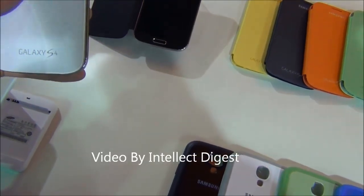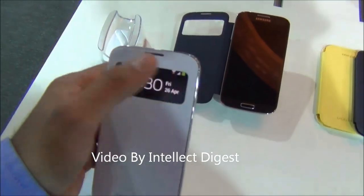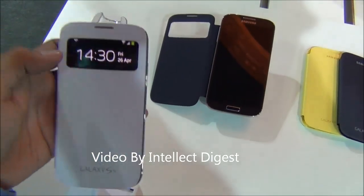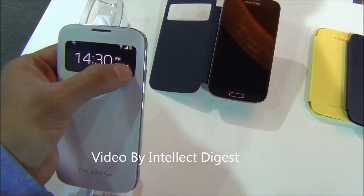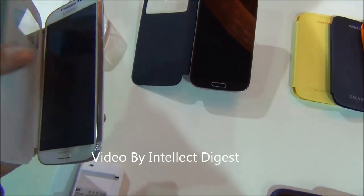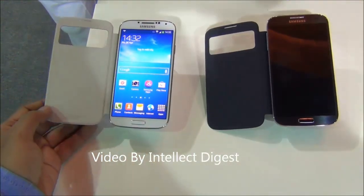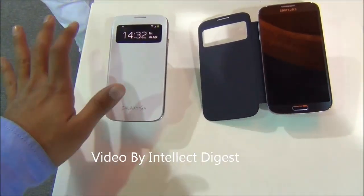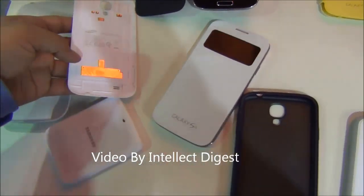The flip cover has been launched especially with the S4. This is the first of its kind flip cover which comes with a transparent display. When you are receiving an incoming call, you get the notification here and can directly pick up the call without opening the cover. There is a magnetic sensor in this flip cover so it can automatically lock and unlock the screen when you flip it, preventing accidental use.